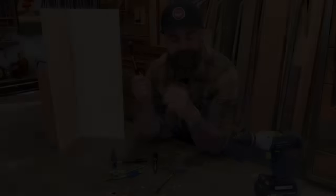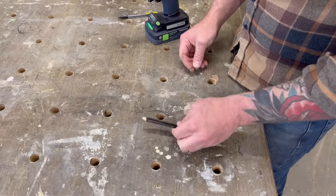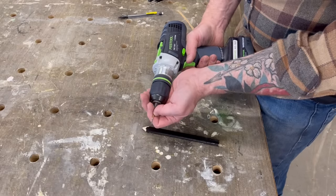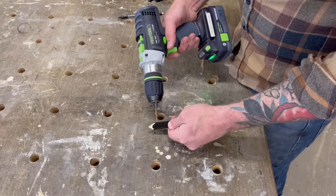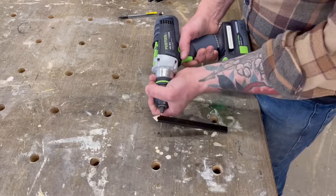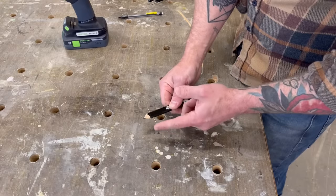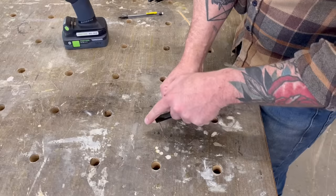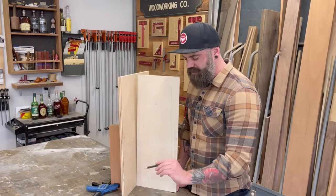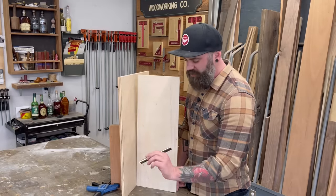Then there's the other option I used all the time — you can make whatever size scribe you want with just a carpenter's pencil and a drill bit. Chuck the drill bit into your drill and drill a hole through the side of the carpenter's pencil. Once it's all the way through, unhook it and there you go — you have a scribe. The drill bit is the probing point that rides along the wall while the pencil tip simultaneously marks the piece you need to cut.